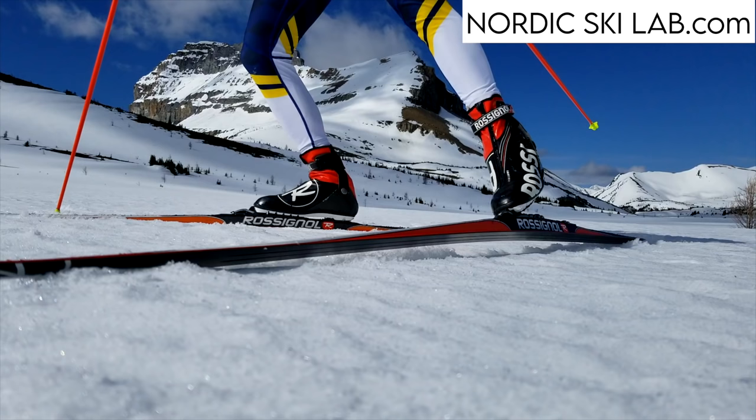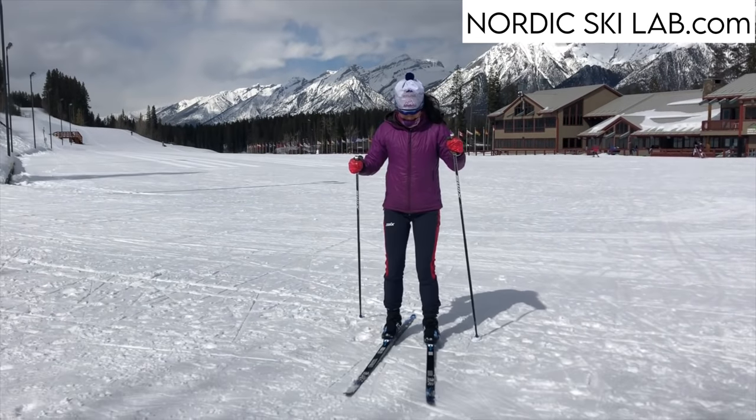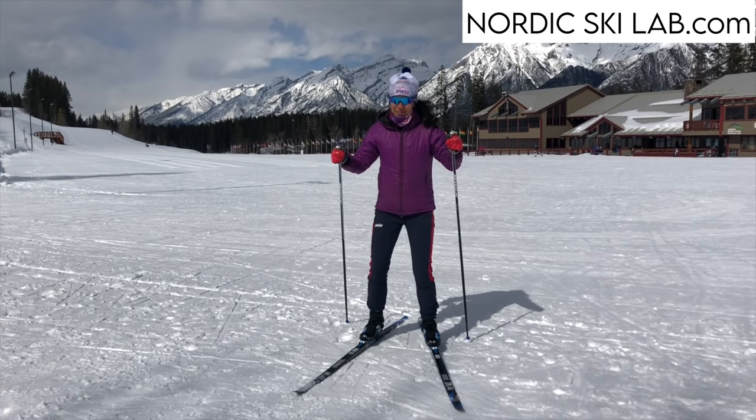There are three things we can predict from the design of the equipment. Number one: balance will be challenging. Your center of mass is higher and the equipment does not anchor you firmly to the ground. It will be hard to get your footing at first.